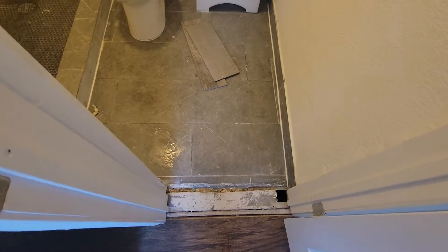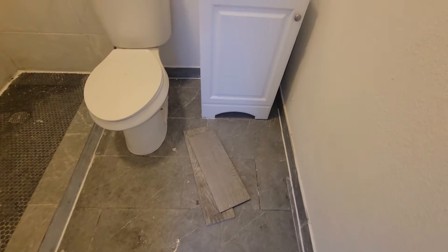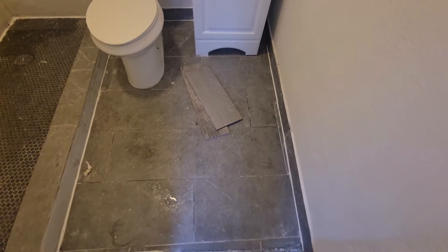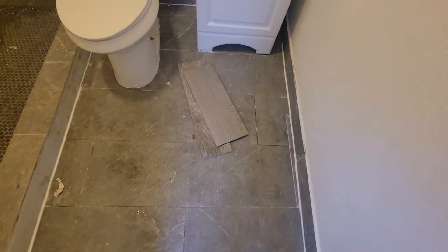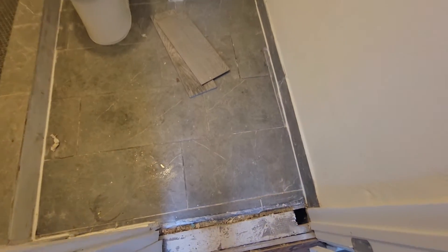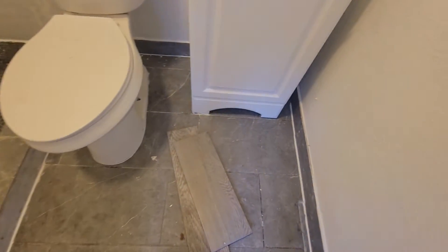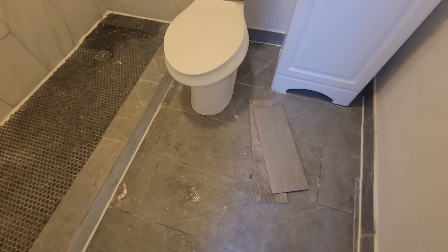Here we have a brand new tile floor that was improperly installed, so they have us here to reinstall it the right way. This floor is uneven — there's a hole right there — so we've got a little work to be done. It's already cracking in a couple of areas, and you can tell it's unleveled and improperly installed.